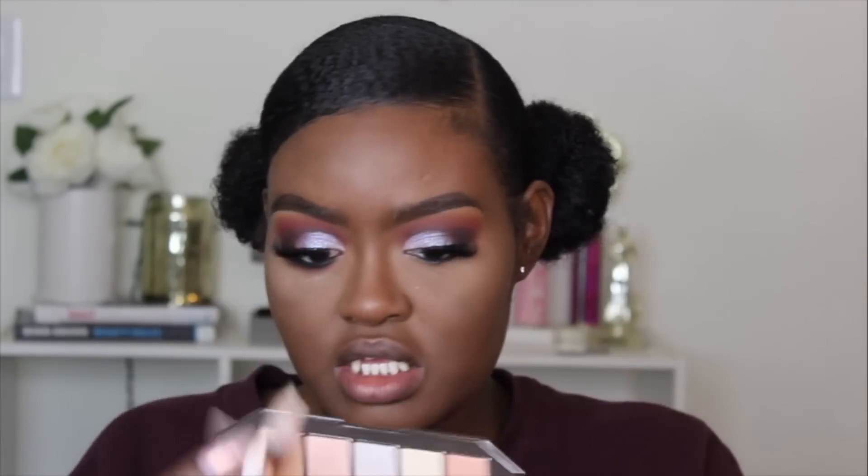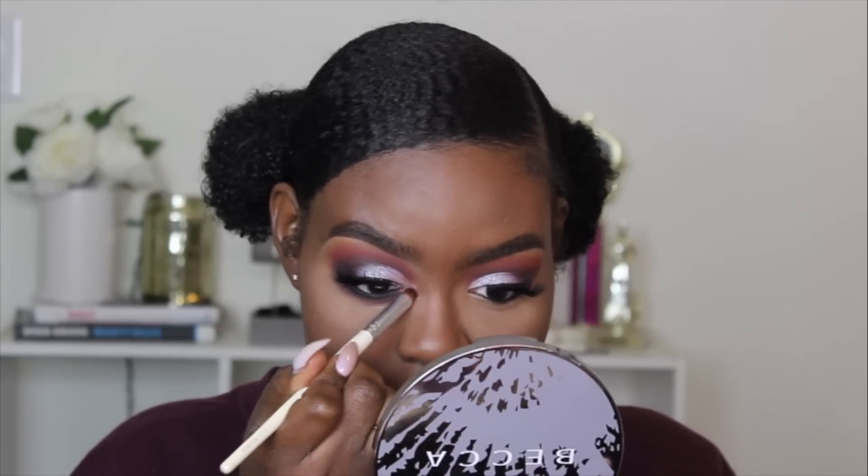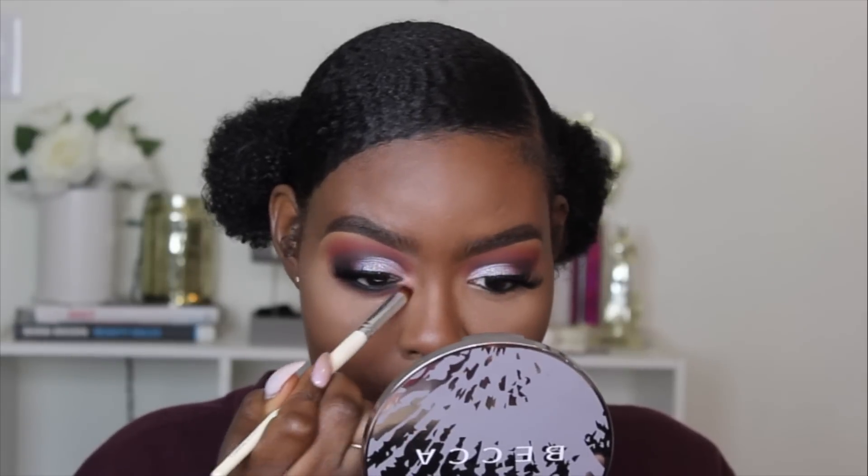I'm going to take this highlighting palette that they sent in the package, and I'm going to take this pink color right here and highlight my inner corner with that. This looks magical.